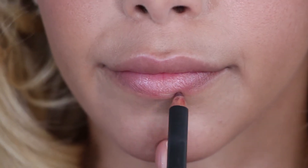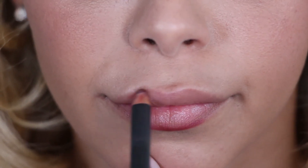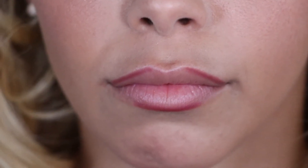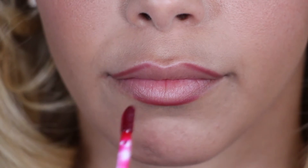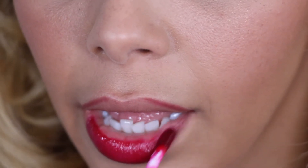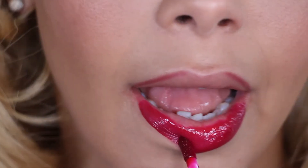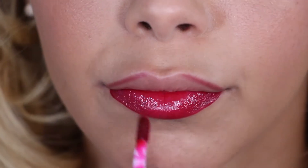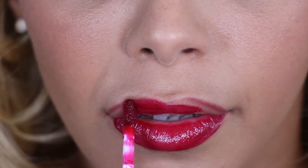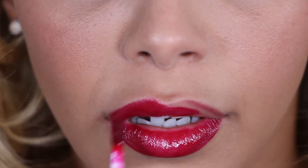Now we are on to the Plum Lip. For this look I have chosen MAC lip liner in the colour Burgundy. This shade is very versatile and goes with lots of different colour lipsticks. Today we're keeping it a little lighter and more spring-like, so I've chosen Boots No.7 lip stain in the colour Sultry. This is a really lovely lip stain — you can use it as a very light staining of the lips mixed with a clear gloss or even Vaseline, but you can also build it up into a really strong glossy colour.